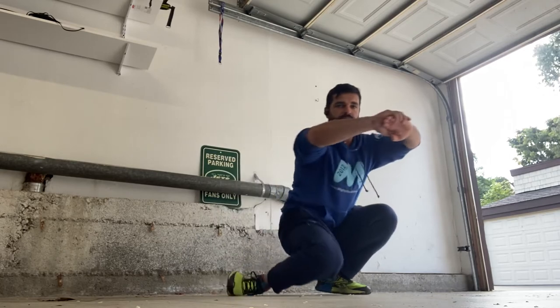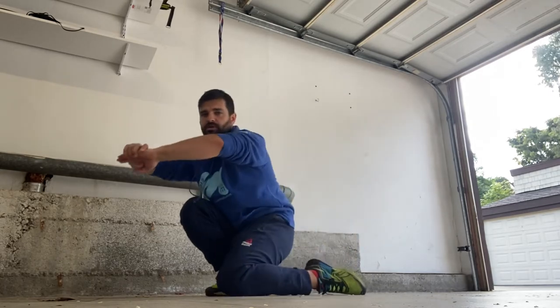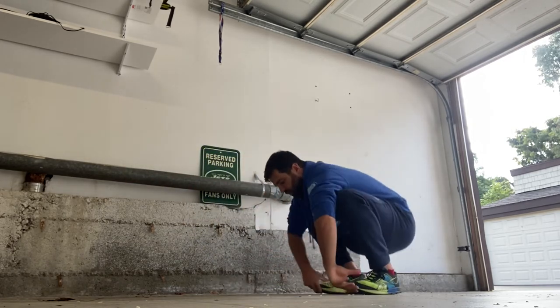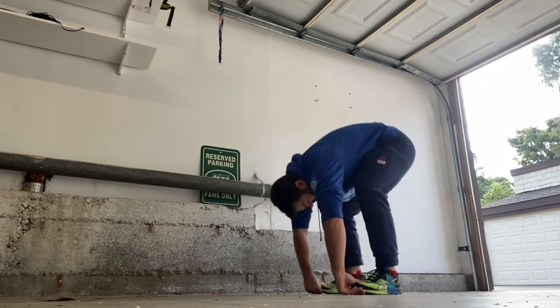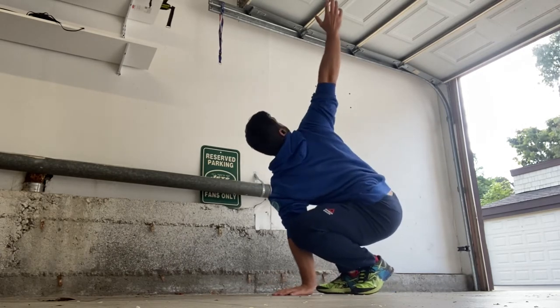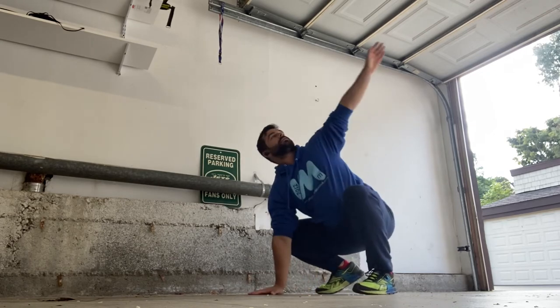Then kind of goalie knees here — I like to get the hips moving, just a few reps side to side. Staying down in the squat, grabbing your toes, sticking your tush up in the sky, and then getting up nice and tall, getting the thoracic involved.